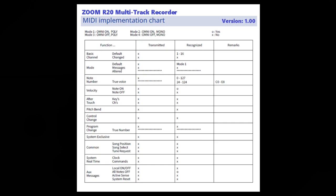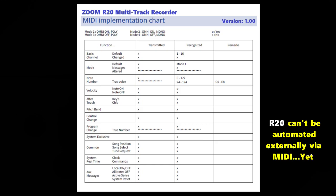Next we have control change. The R20 does not transmit or recognize control change information. These are your different controls on your keyboard — there are numbers that represent each message that's sent — and the R20 doesn't understand or transmit that. The next function is program change. True number is marked as not valid, and the unit doesn't transmit or recognize it either.